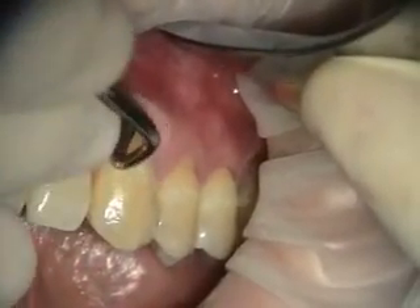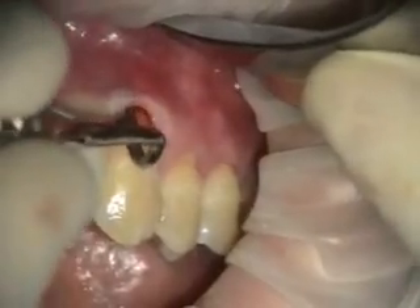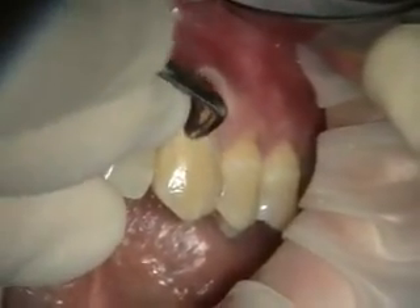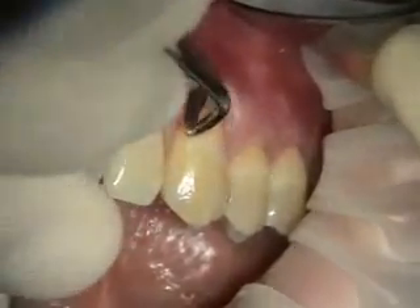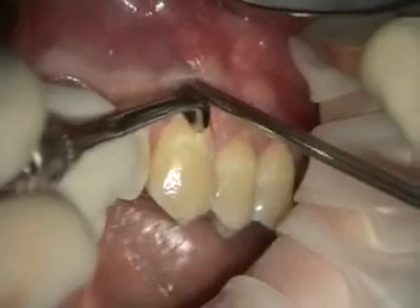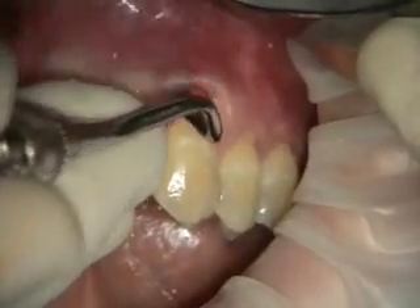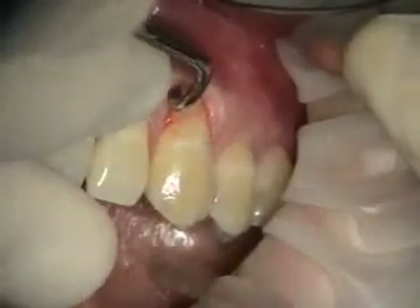This is a modified orban knife, modified by Pat Allen. I watched his video and I love this thing. I tell you, dentists in general and periodontists as well — there is no loss for people who are innovative, people that embrace change.